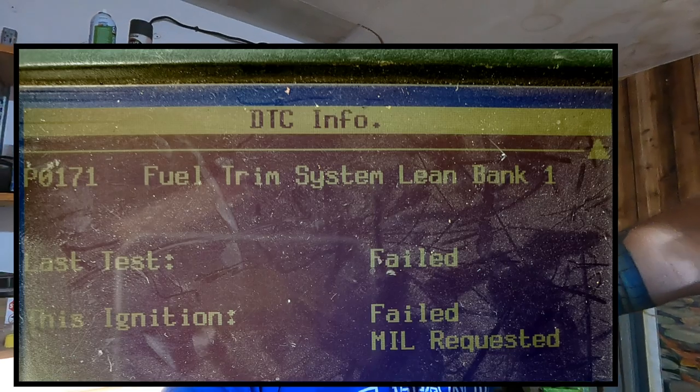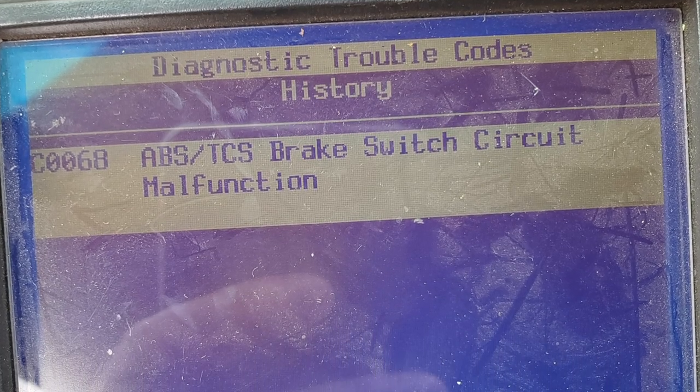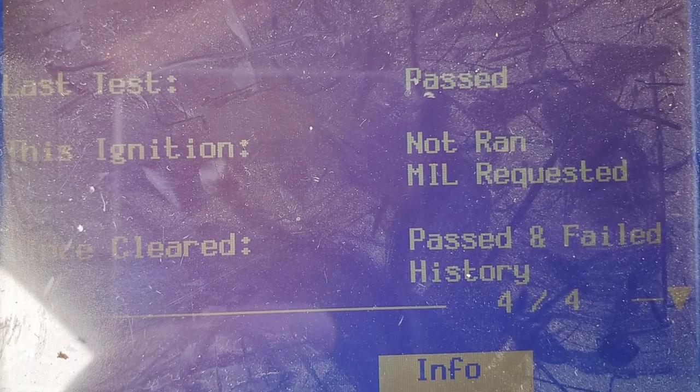As far as the codes I had, I will post them up on the screen. I think there's a bank one and a bank two lean code. It shouldn't be an issue with burning too much fuel because it wouldn't be lean, but it could be an injector that's just stuck or closed. I'll look into that in a little bit. Also, I have an ABS traction control switch fail — short, something like that — I'll post that up on the screen too. And also a random misfire, which I just explained. So those are things that have to be sorted out.